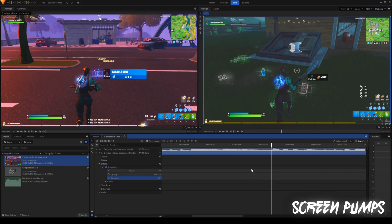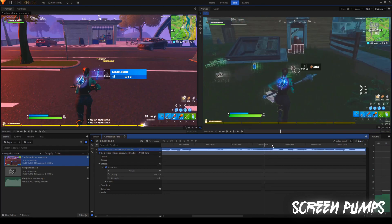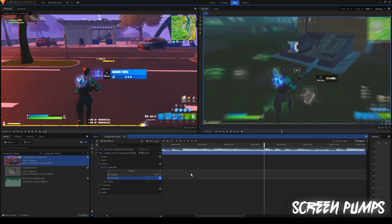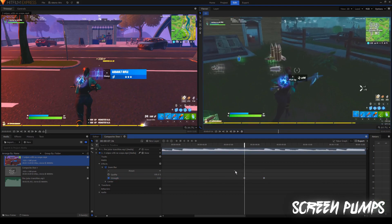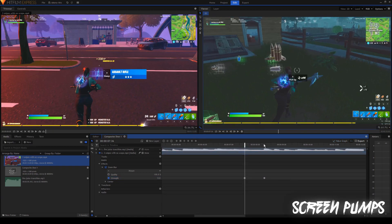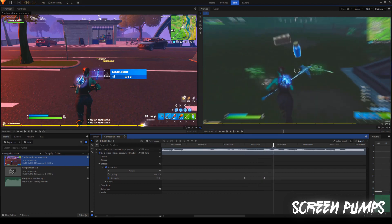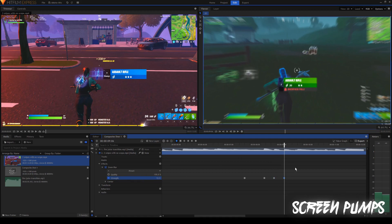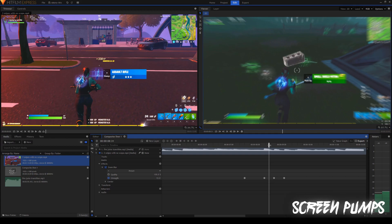Alright, finally we're going to be looking at screen pumps. Screen pumps are pretty much when the screen pumps to the beat. So obviously we're going to need a song for this — I have it muted just for copyright purposes. Pretty much we're going to find where a bass hits. You can tell where the bass hits by looking at the waveform and seeing where it spikes up. I'm using the zoom blur effect to make it pump. So I'm going to set the strength to 12 right around where the bass hits and keyframe that. I'm going to go back a little bit, set it to zero, then highlight everything and do manual bezier so it looks a lot more smooth.